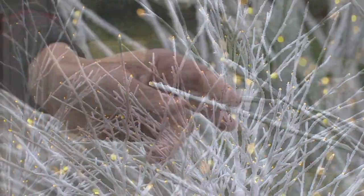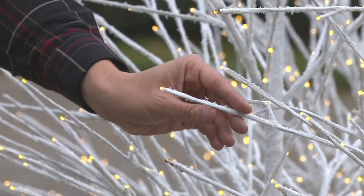Almost like a little flocking, right? But it's not going to come off. You don't have to worry about that. I'm pulling on it right now and it does not come off.